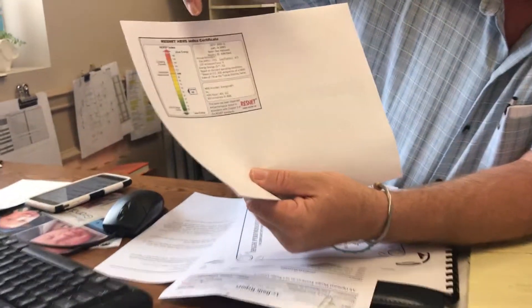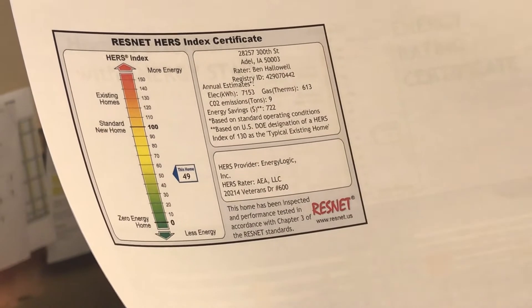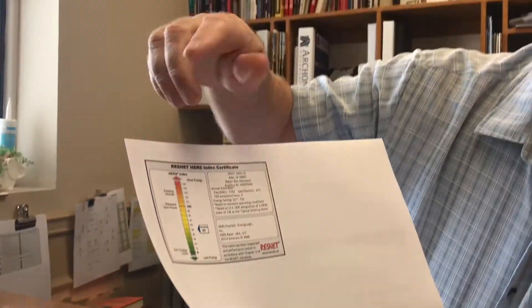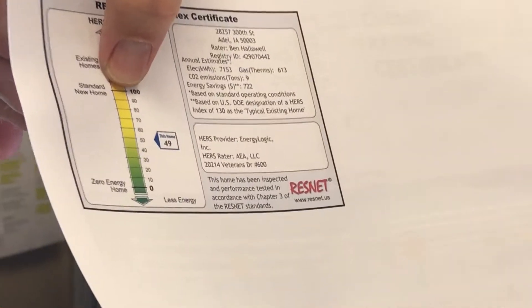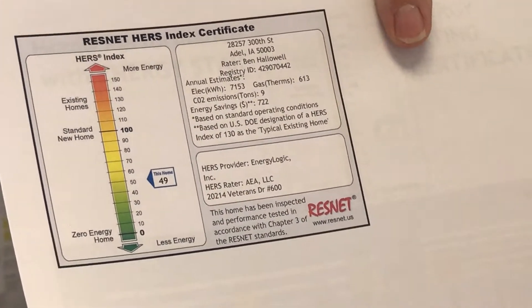What does a HERS index mean? Think of it like gas mileage on a new car. The standard new home in America has a HERS rating of about 100 — the lower your number, the tighter and more energy efficient your home is. Existing homes in this country being rated are coming in around 130 to 140. This home came in at 49, which is a little less than half of the standard new home in America today. That speaks to the energy efficiency driven by our air exchange rate, and it happens at Heritage Homes because of the system we use to build your home.